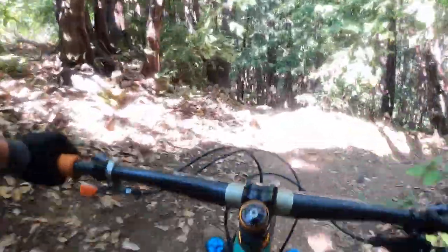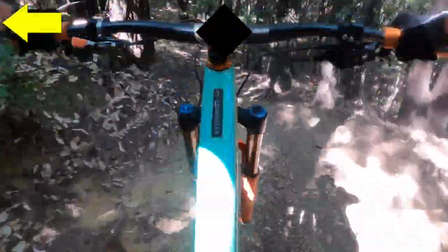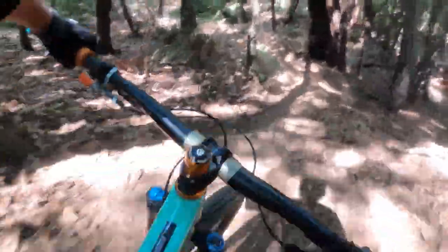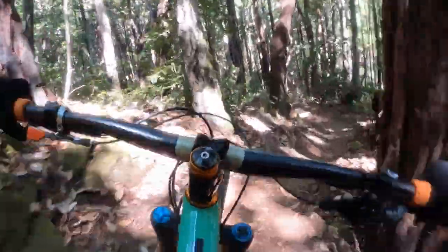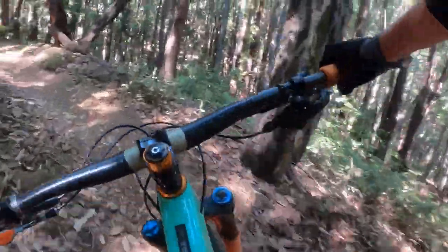Picking up some speed for the third part — easy to jump into those tight loose turns. And that wraps up the ridge part of the trail.